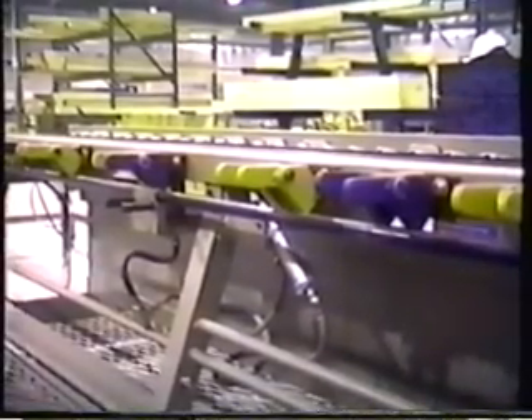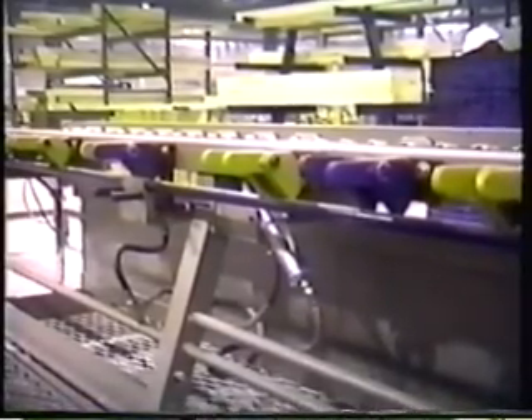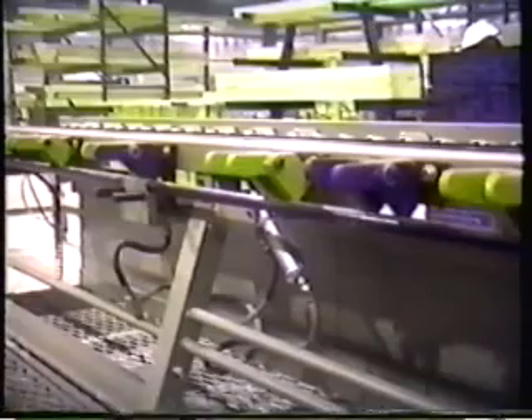Triad's exclusive powered cast iron stud locators are color-coded for standard stud measurements, allowing for fast, efficient assembly. Each counterbalance locator operates independently and lies flat when a component is inserted, or can be rolled completely out of the way with a touch of the control button.